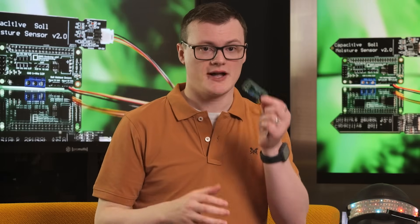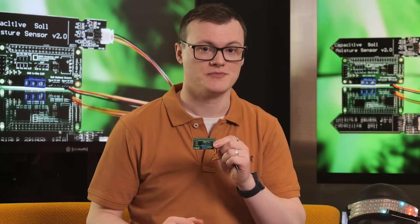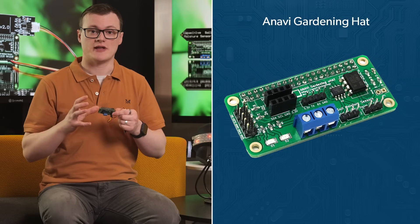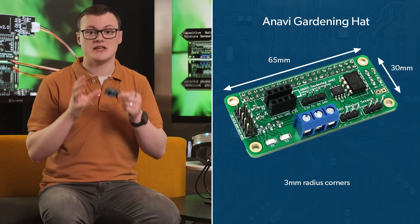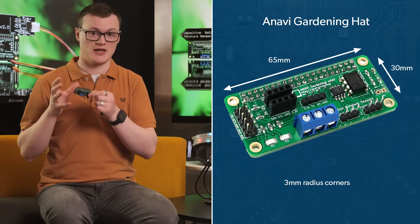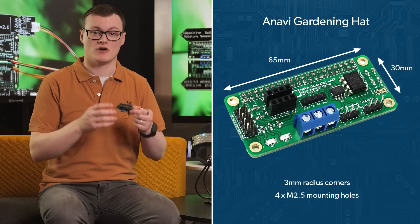The first feature that stands out with this kit is that it's a micro hat, making it much smaller than your typical Pi hat. This makes it easier to create smaller controllers with a reduced weight so that they are also easier to mount in higher up locations. The smaller size also makes it compatible with the Raspberry Pi Zero W, which further aids in creating small form factor controllers.